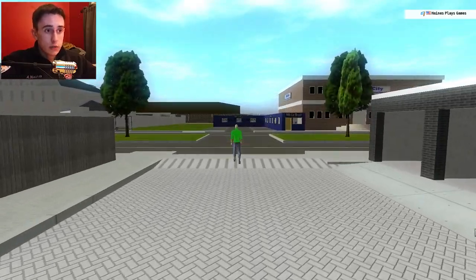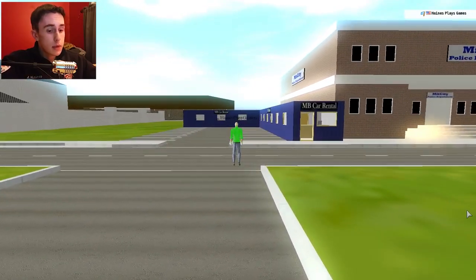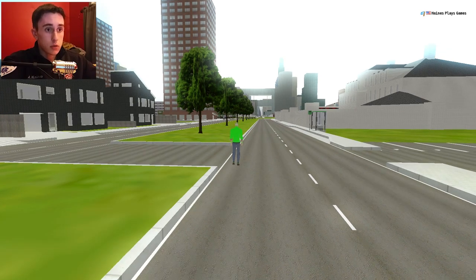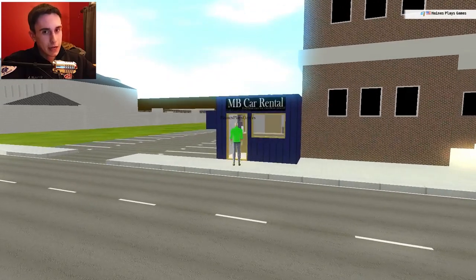Hello everyone and welcome back to Rigs of Rods. I'm doing another review today. We are on the MidCity map — this is the MidCity map. Don't ask me in the comments what map this is. Links in the description. Just wanted to get that out of the way.